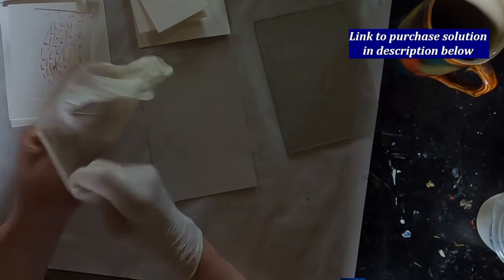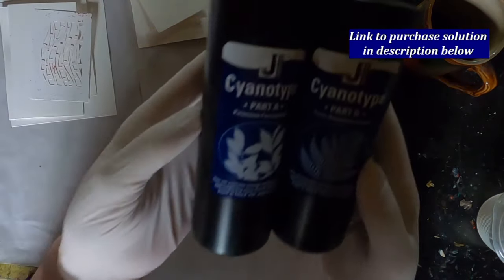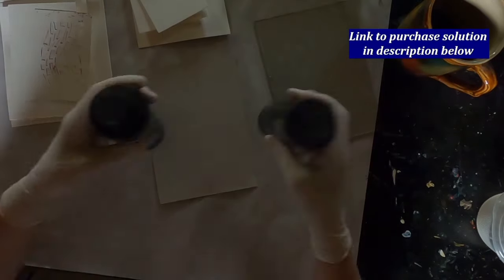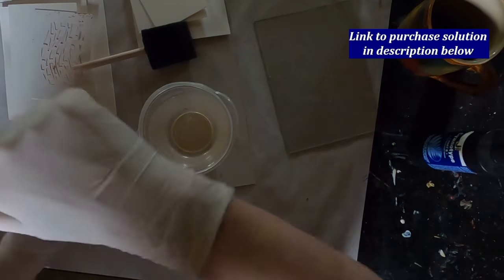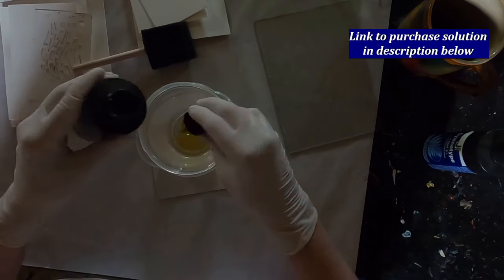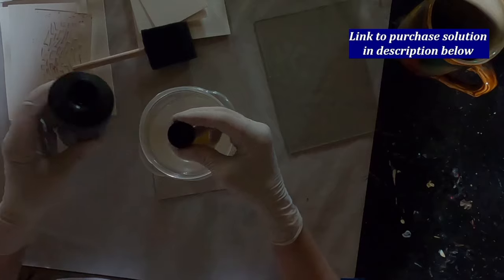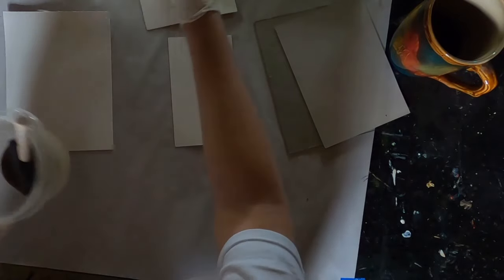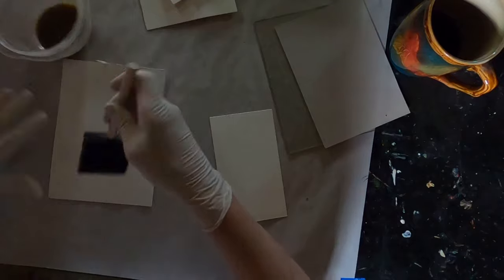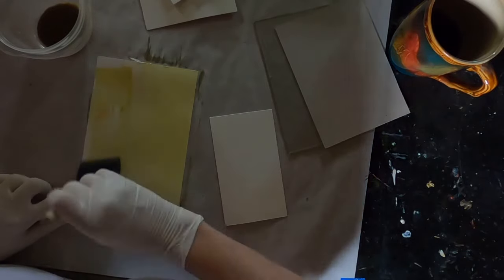Let's get started on the cyanotypes. When utilizing chemicals, I always recommend that you put on gloves. We're using two chemicals: potassium ferricyanide and ferric ammonium citrate. The mixture of these two creates the solution for the cyanotype. I'm mixing one capful of solution A and one capful of solution B. The link to purchase these chemicals is in the description below, and that is a link to my Amazon store — I do make a tiny commission off of anything purchased through that store.